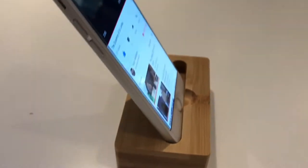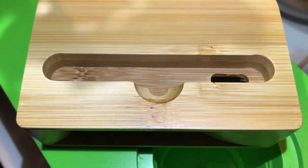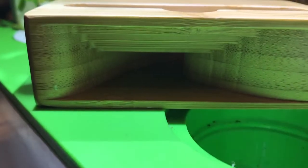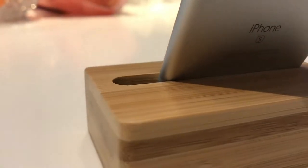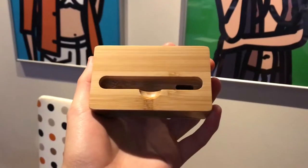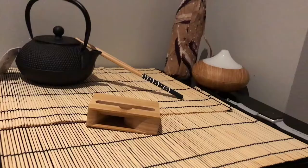It works for most phones to be honest — it's an iPhone 6S. Basically how it works is there's a hole in the bottom of the stand, which is where your speaker normally is on the bottom of your phone. So mainly it's the iPhone 6S, 5, 4, maybe even the 7. Maybe even some Samsung phones if the speaker grill is on the bottom.